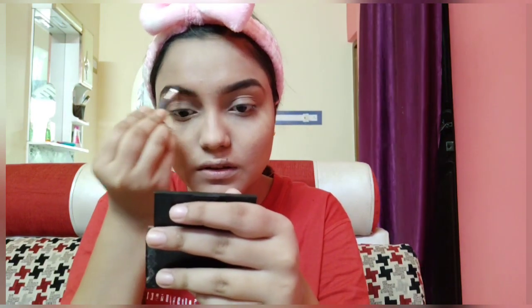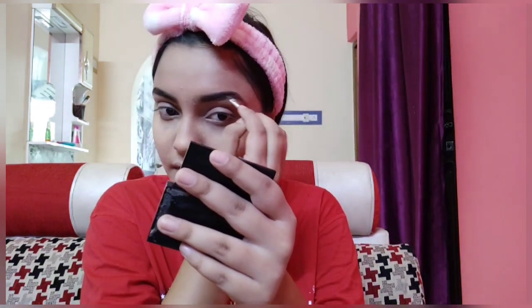Next I am using this Wet n Wild eyebrow kit to fill my eyebrows. I am using the dark brown shade to fill my eyebrows, then I am using the light brown shade to give it a natural effect. I am also using the wax to set my eyebrows.